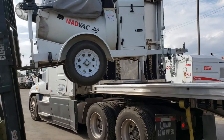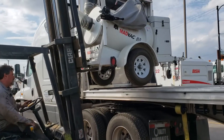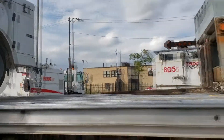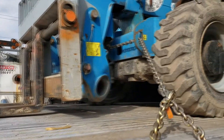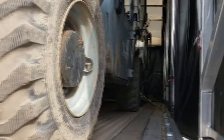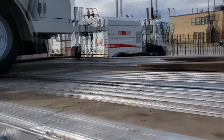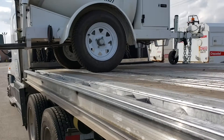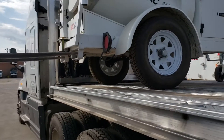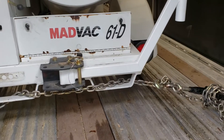Hello guys, here we've got a vacuum machine plus I already have two forklifts here. They chain it from the front and from the side — two of them. This is how the thing looks, and I'm also going to chain it and break the straps.